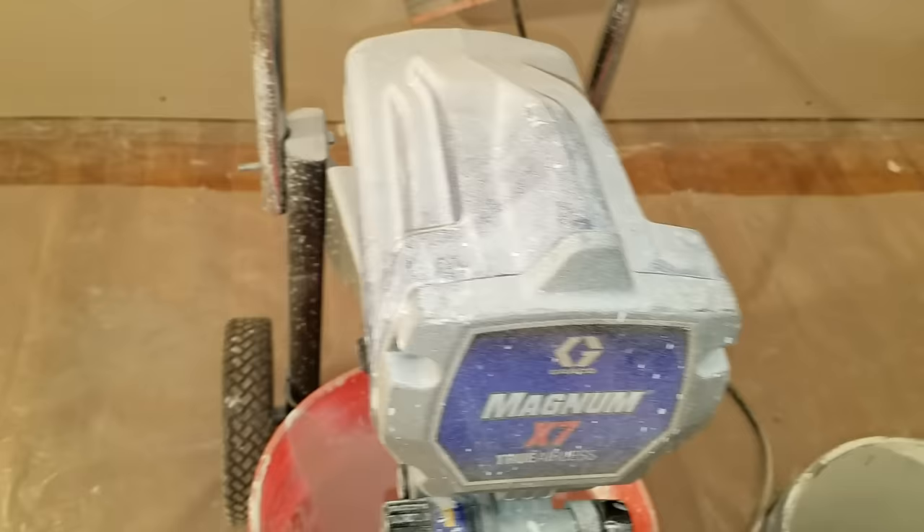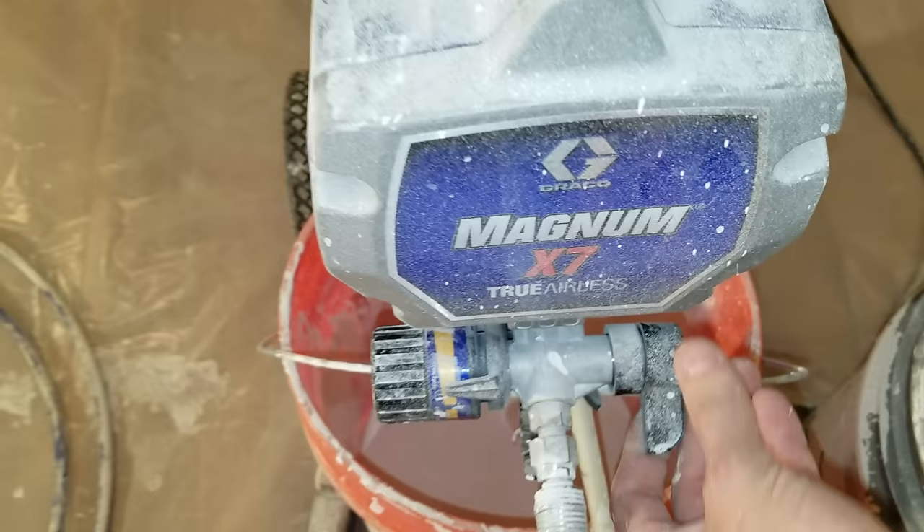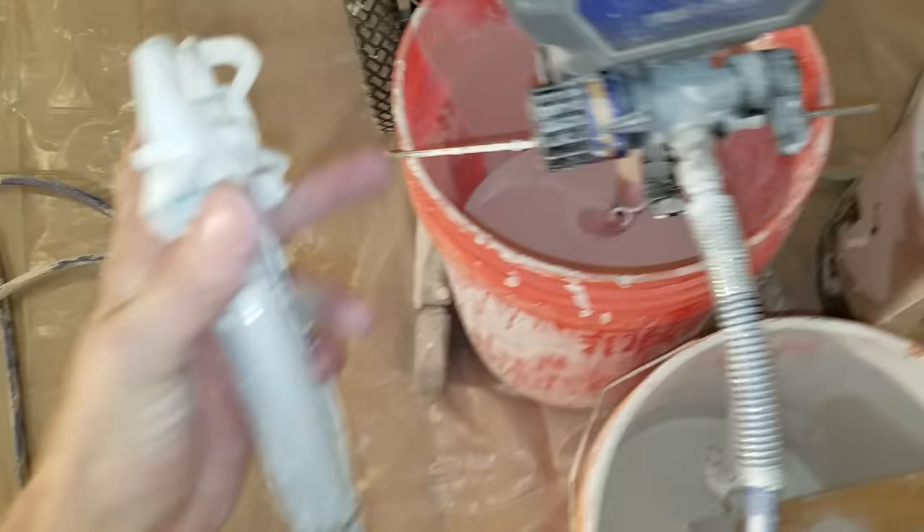Now what we do is shut it back off, switch this to paint, and put this lever — the way I think about it is it's on you, you're painting. Get our gun right here, turn the safety off, and there we go — ready to paint. Thank you.